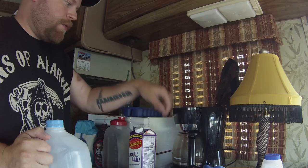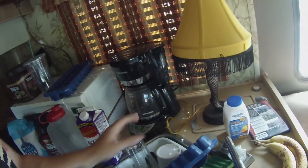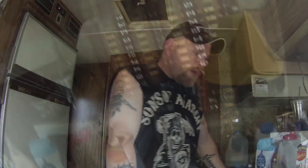Eight cups of water and three shot glasses of coffee grounds. Now I can't just turn the coffee pot on — I actually had to turn on my generator because I'm not plugged into power. Okay, and I will brew my coffee.